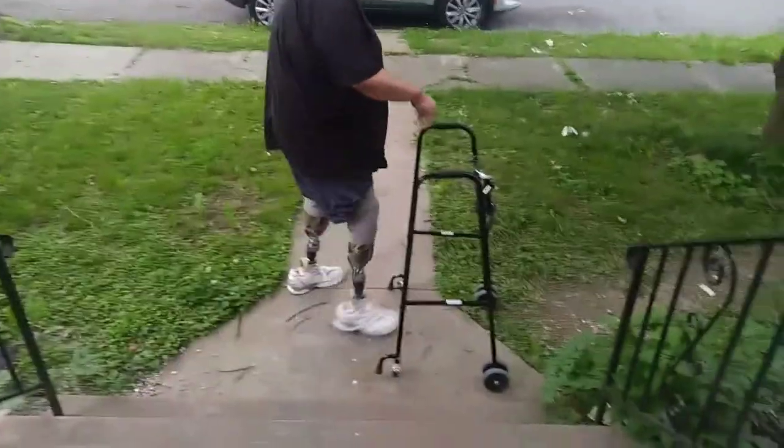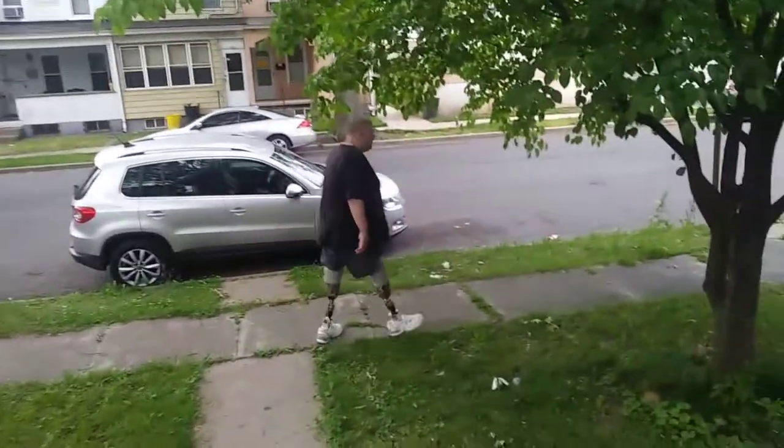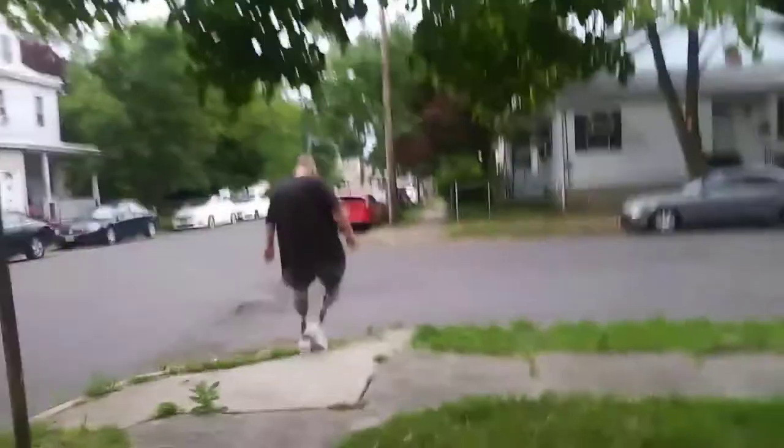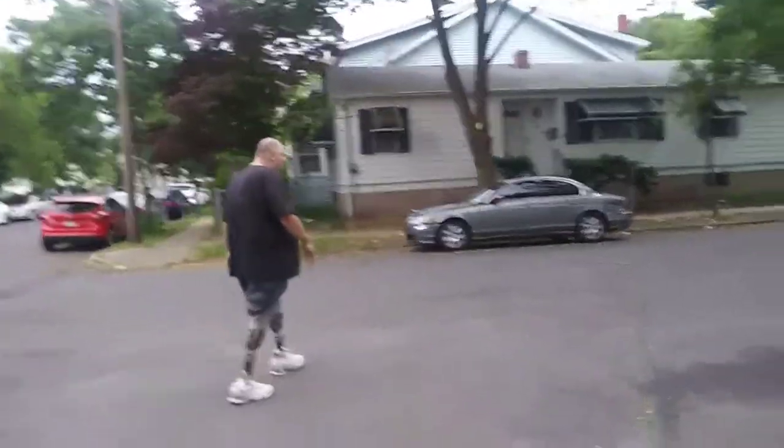I'm going to try and walk with these. Go to the right. Now these things, I'm supposed to be able to turn on a dime with them, but so far they are.